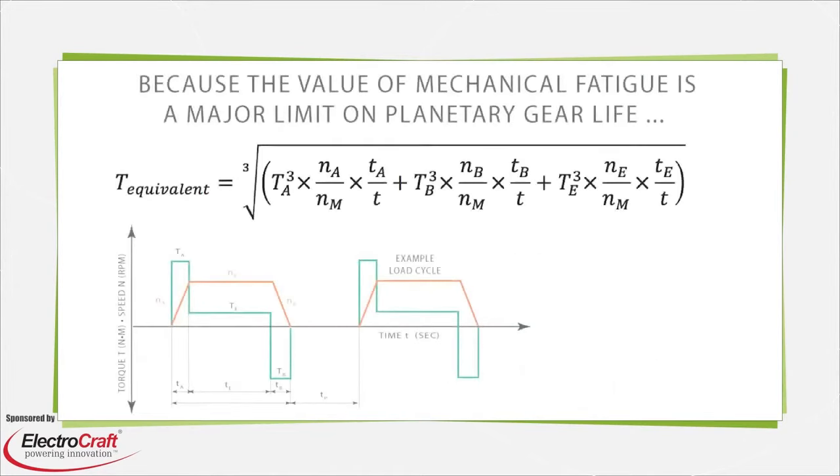There are several ways to size and select a planetary gearbox. The first option is to choose a fully integrated gear motor; the other is to go with a traditional setup with separately specified subcomponents. For the latter, first analyze the application's duty cycle and motion profile. Sizing for very dynamic setups requires the use of an equivalent load value calculated with the equation shown here. Unlike RMS values used to quantify thermal and current limits in motor selection, the value of mechanical fatigue is the main limit in planetary gearboxes — so much like L10 bearing life values, they include a third factor.